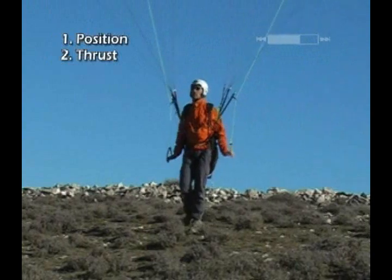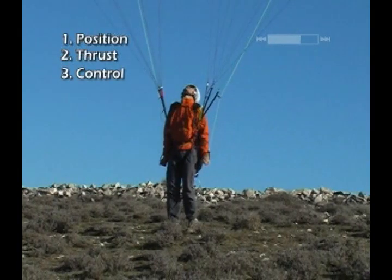The wing climbs until it is directly over your head. To prevent it from overrunning you, use the brakes to control it. Without this control, the wing will overrun you, lose its lift, and collapse.